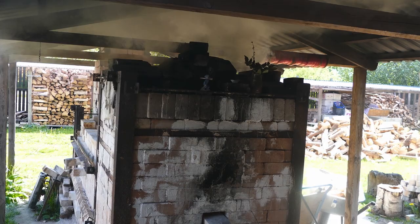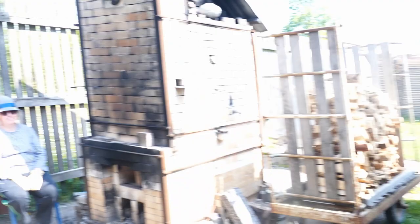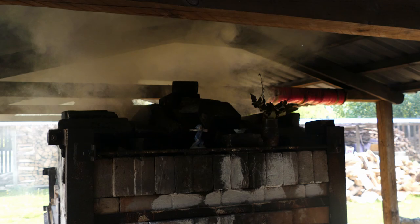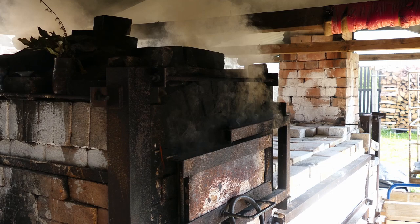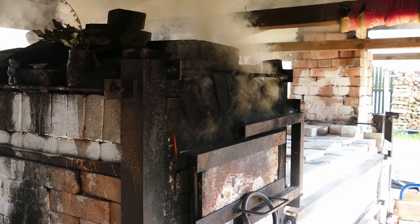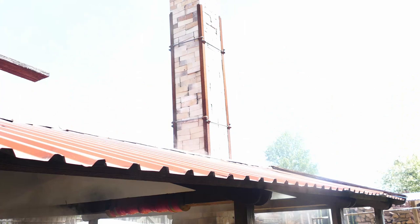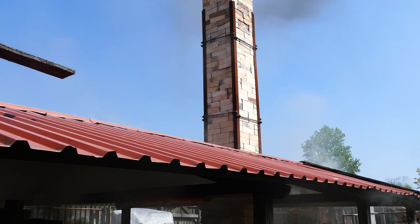We've now reached about 800 degrees and we've moved into reduction. Ronja just cut off all the oxygen. The kiln is suffering and smoking and choking and making funny sounds — it looks very unhealthy, but it should produce some really exciting results. Flames are coming out of the sides, and if we look outside there's still some smoke coming out of the chimney.